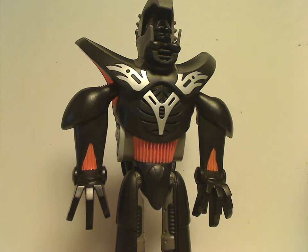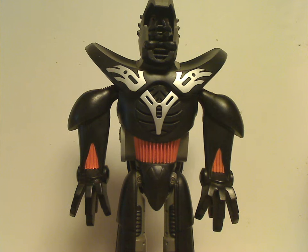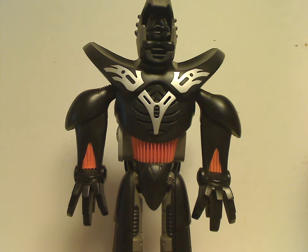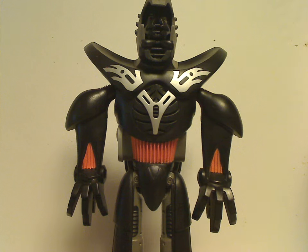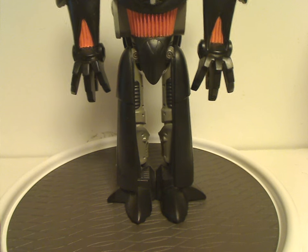Well hello everyone, Dylan here. Happy Throwback Thursday and the rotation leads us to a Galidor review, and this one is on the Keck Powerizer from 2002. It does have some features, but I won't cover them all in this video, which I'll get into later.